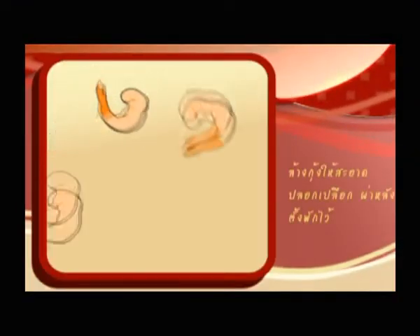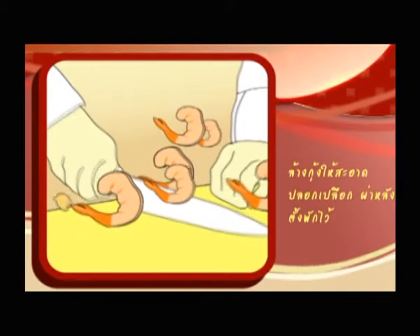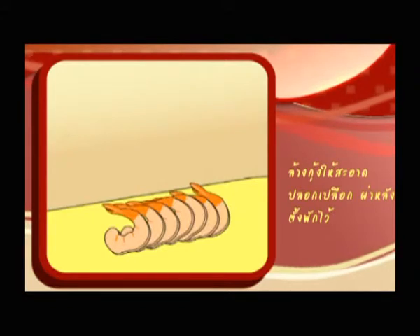Directions. Step 1: Wash shrimp. Cut in half lengthwise with the shell. Remove the gray sack and black intestine. Set aside.